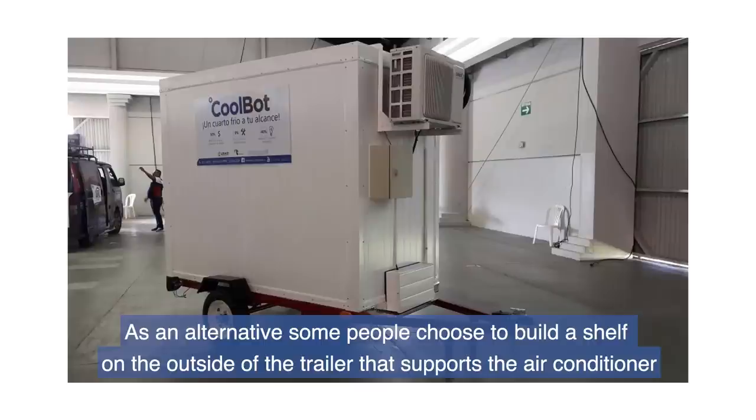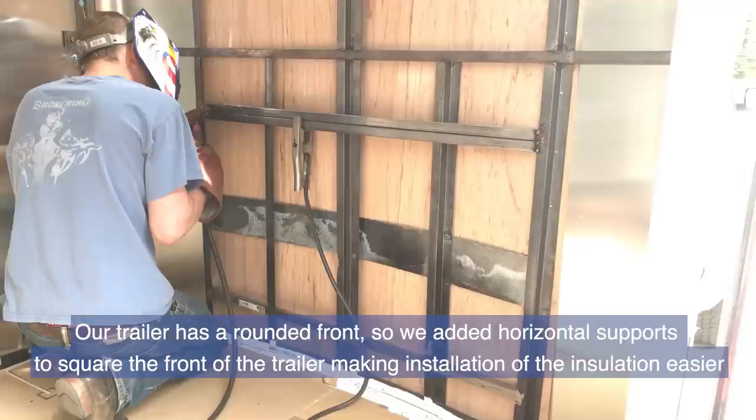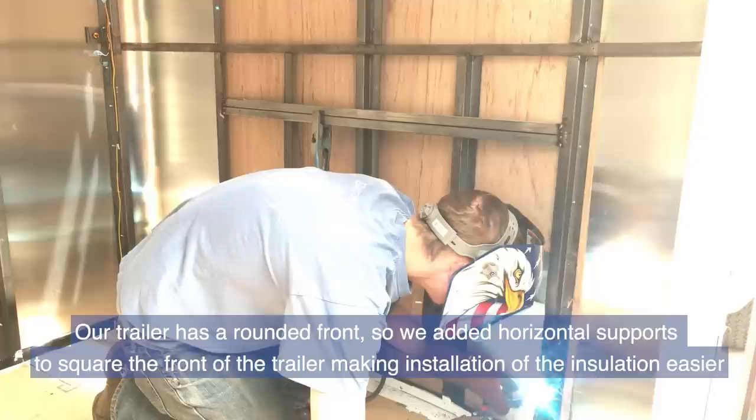We recommend constructing a metal frame around the perimeter of the air conditioner opening for fastening to the trailer. As an alternative, some people choose to build a shelf on the outside of the trailer that supports the air conditioner. Our trailer has a rounded front, so we added horizontal supports to square the front of the trailer, making installation of the insulation easier.